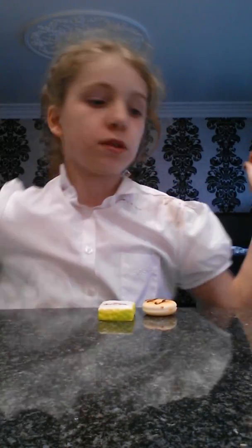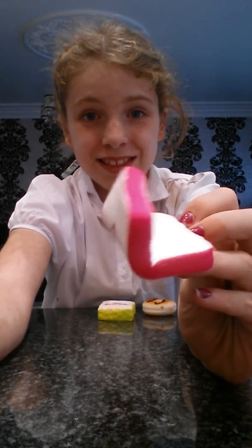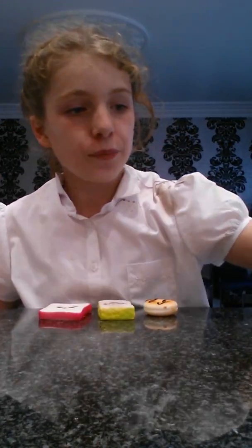That's number two. The other bread squishy — next one is panda bread. It's so cute, I just want to squeeze it. It's so soft. It's quite slow rising, isn't it? And that's the other bread squishy.